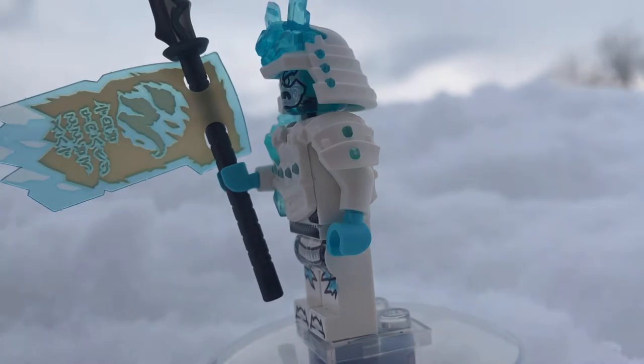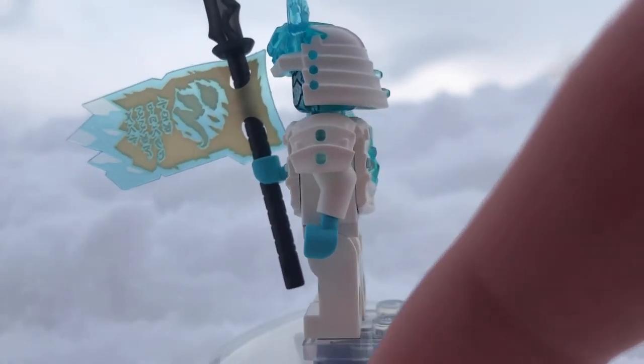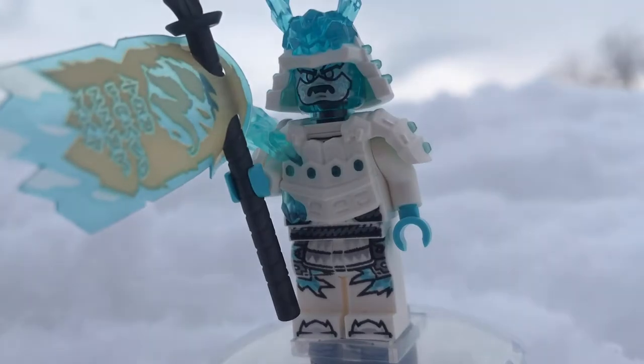He also comes with a scroll for Rinsman Jitsu, which is really cool. However, it's not really accurate to the show, as the scroll just doesn't pop out like that in the Ice Emperor's hands. But I really like this minifigure.